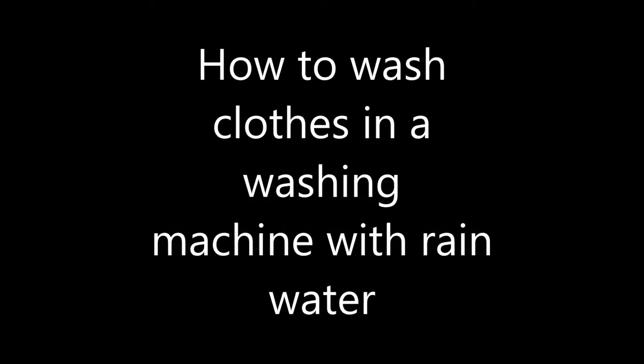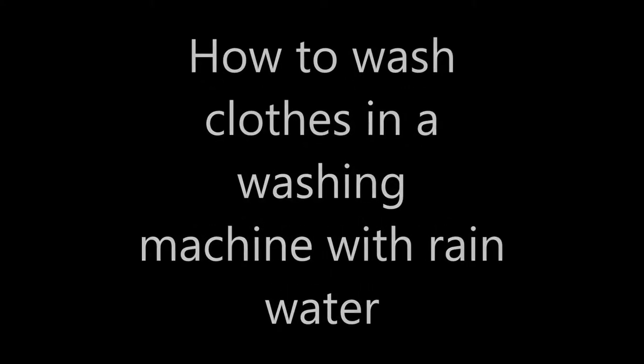Hi YouTube! This video is about how to wash clothes in a washing machine with rainwater.